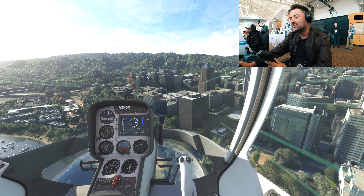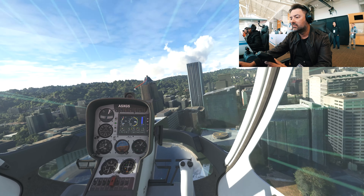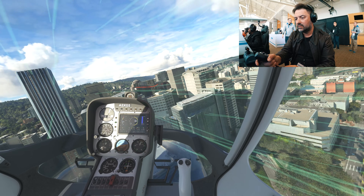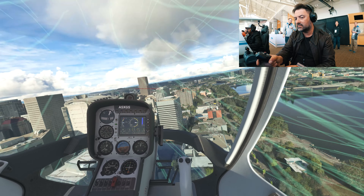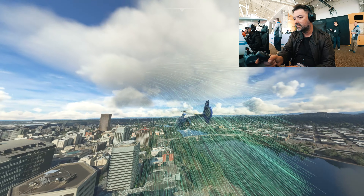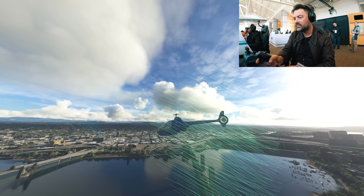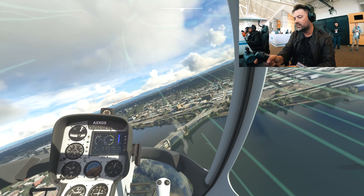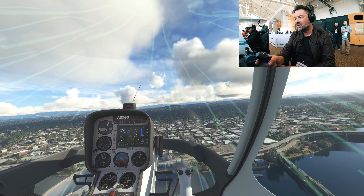Perfect — moving in, inside ground effect, and landed. Now I'm advancing and all of a sudden out of the ground effect. What I want to test now is the vortex ring state. To do that I need to remove the wind completely to make sure conditions are clean.